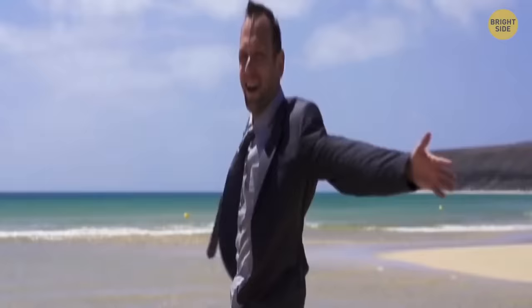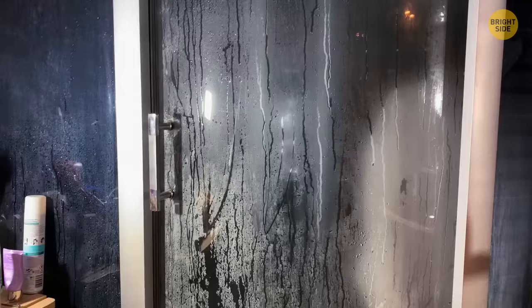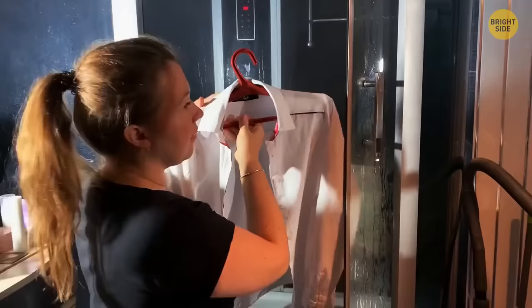On vacation with a crinkled shirt and no iron? Hang the shirt in the bathroom and relax in a hot shower — the heat and moisture will unwrinkle it. It won't be perfect, but it will get much better without any effort.